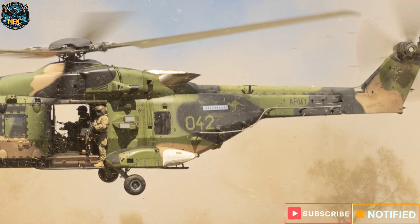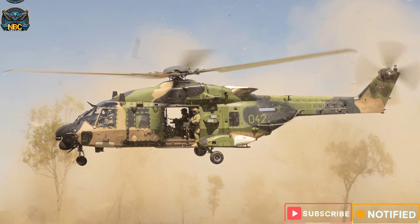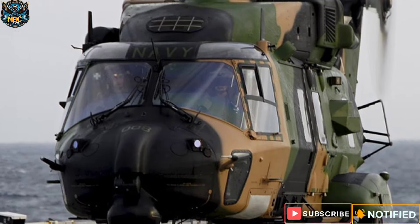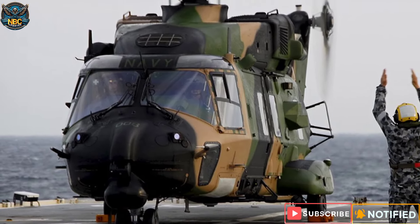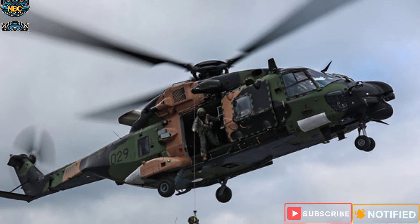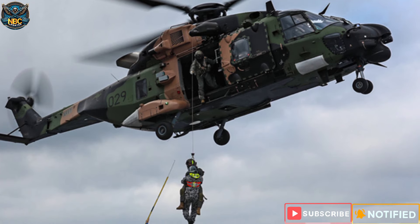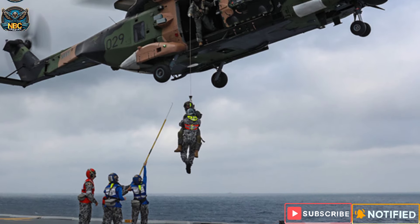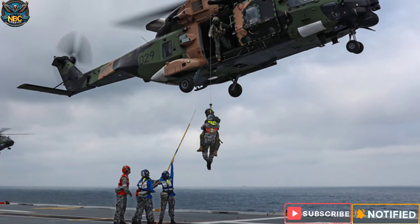However, the MRH-90 Taipan faced many problems and challenges, such as technical difficulties, budget cuts, and political instability. It suffered from poor availability and reliability and was grounded several times due to safety and maintenance issues. It was also delayed and over-budget, and failed to meet performance and capability expectations. The MRH-90 Taipan was criticized for its high operating costs, estimated at $30,000 to $40,000 per hour — higher than those of combat aircraft. It was also involved in several accidents and incidents, some of which resulted in fatalities and injuries.